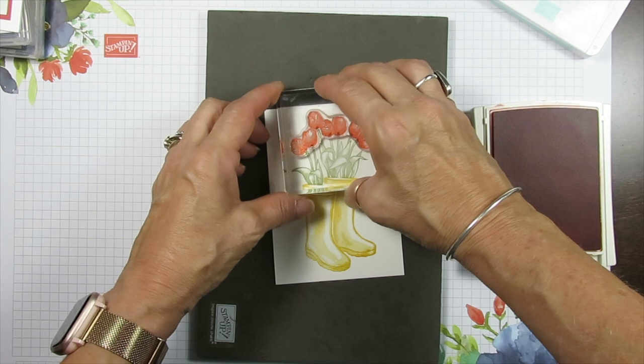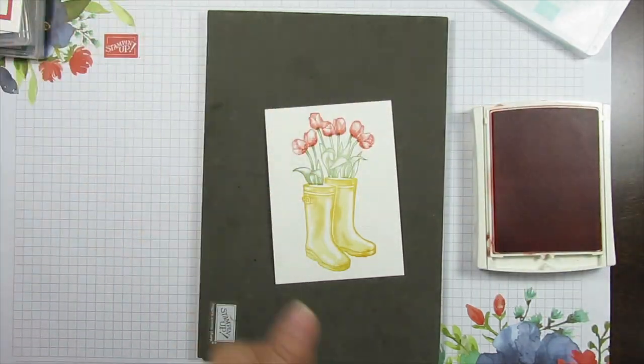That's the beauty about photopolymer — we can see right through it for alignment.